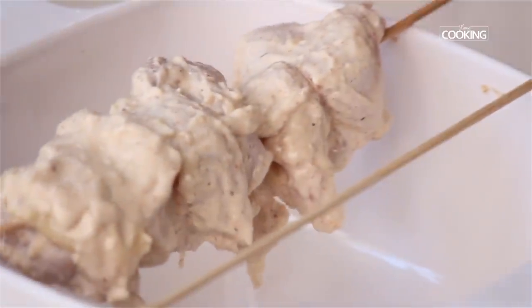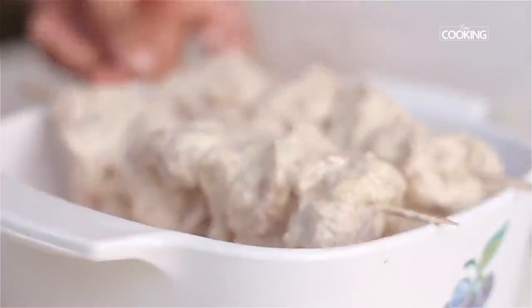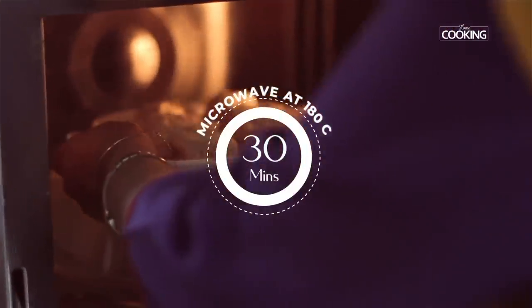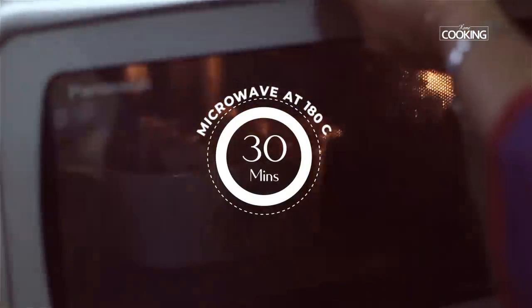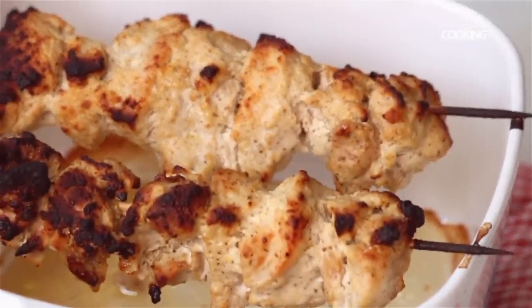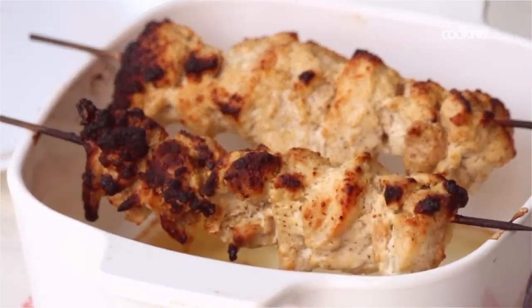I'm using a casserole here because as the chicken cooks, the marinade is going to drip to the bottom. I'm going to keep it in a microwave oven at 180 degrees and cook it for about 30 minutes until you get a lovely golden brown color on top and the chicken is cooked. You can see how beautifully the chicken is cooked — lovely tikka, so soft and juicy.